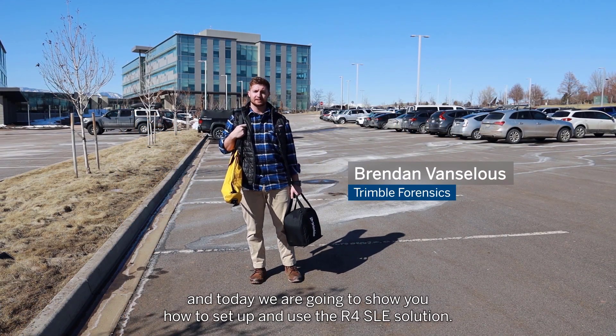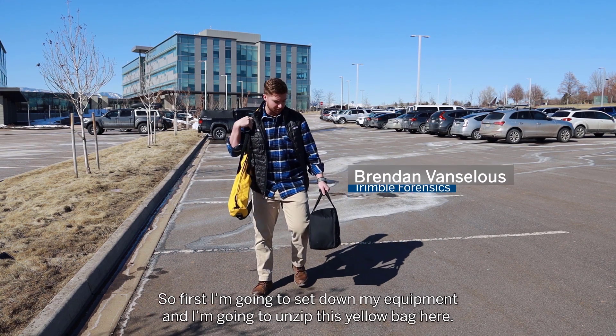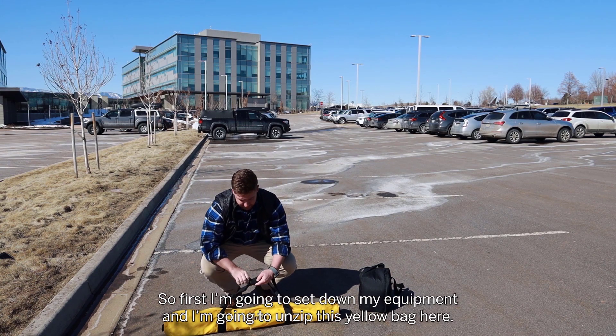Hi, Brendan here with Trimble Forensics, and today we're going to show you how to set up and use the R4 SLE solution. So first I'm going to set down my equipment and unzip this yellow bag here.